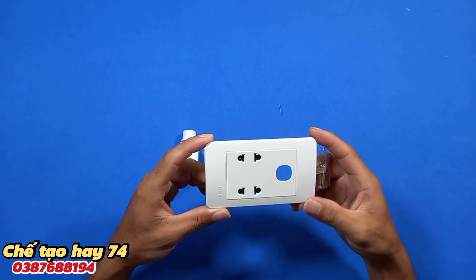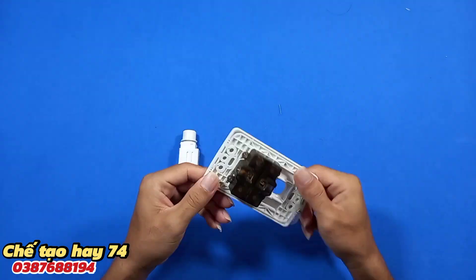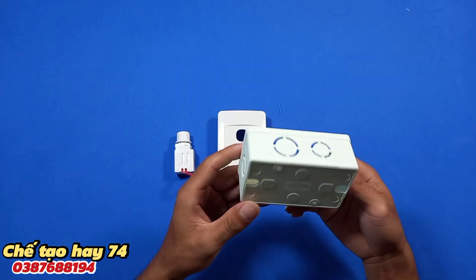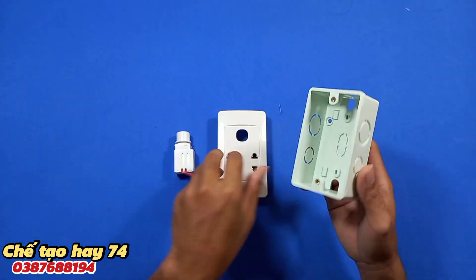Tiếp theo mình cần có đó là một cái mặt, hai ổ cắm, một công tắc. Ở đây mình sử dụng loại ổ cắm này. Và chúng ta sẽ cần thêm đó là một chiếc đế âm tường.